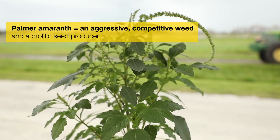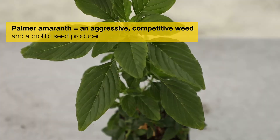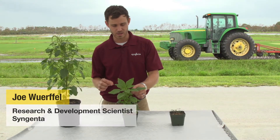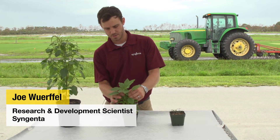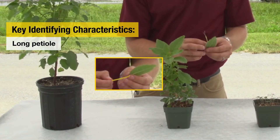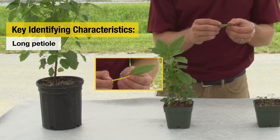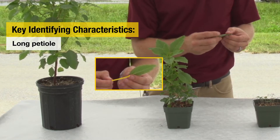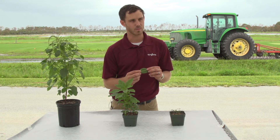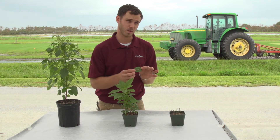What I've got here in front of me is Palmer amaranth, often referred to as just pigweed. There are a few key identifying characteristics with Palmer amaranth. The first is its long petiole. If we take this leaf off and fold the petiole — the little stem that attaches the leaf to the main part of the plant — over the top of the leaf, and that petiole is just as long as the leaf or a little bit longer, there's a good chance this is Palmer amaranth.